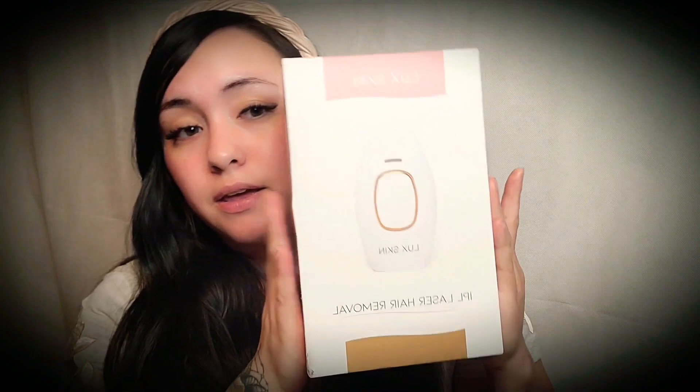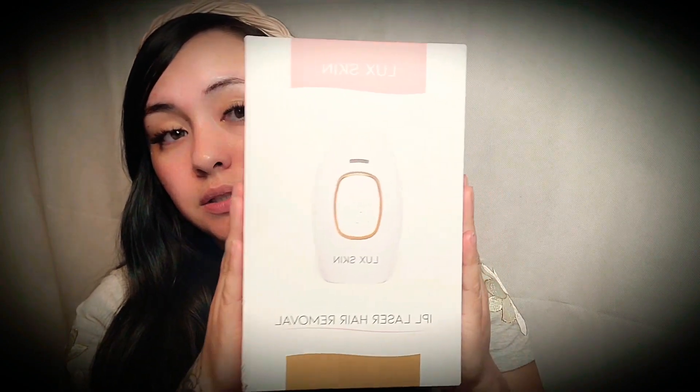It does come in a box like this. I did order it online, and no, it was not sent to me. It is not sponsored. Obviously I am just beginning this journey. I did pay for it with my own money, and it works — I will tell you that.